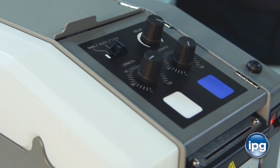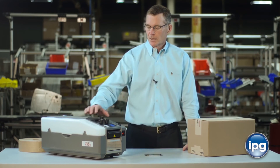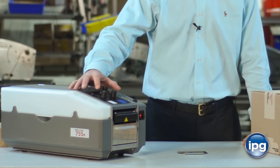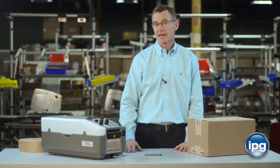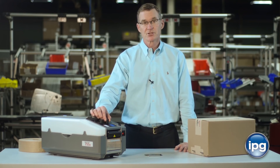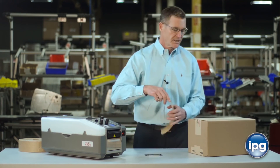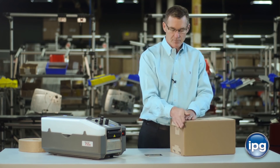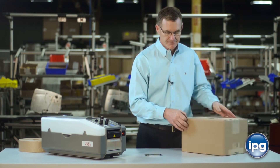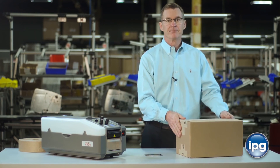The third mode for dispensing is the 122 mode or H pattern, and this is used for boxes that require some extra reinforcement. Move the switch all the way over to 122. The first knob controls the length of the tape for the lengthwise piece, and then it will automatically dispense two shorter pieces — controlled by the second knob — for the end pieces. Here's the long piece for the lengthwise section of the box, a short piece for the end section on one side, and a short piece for the second section on the other side.